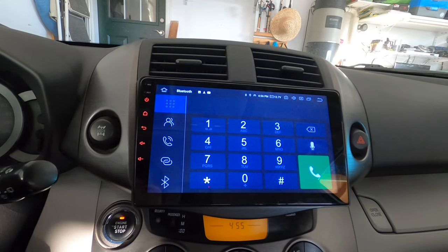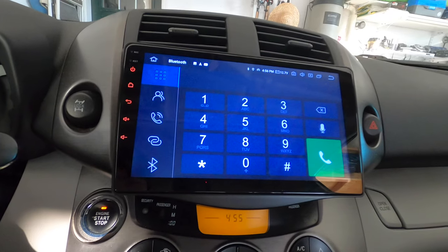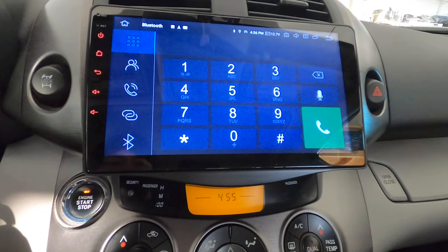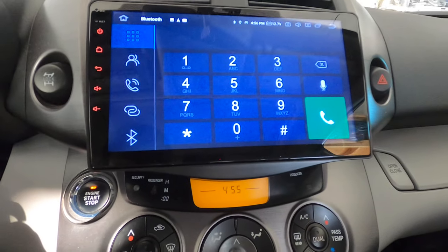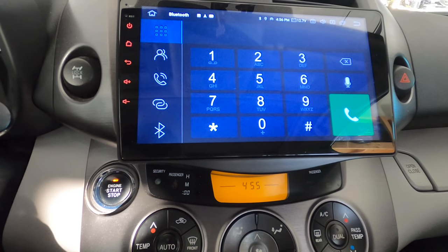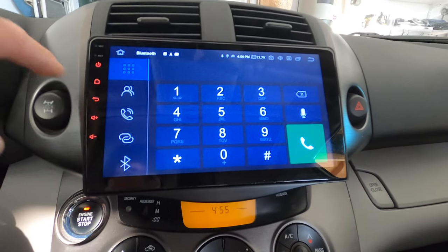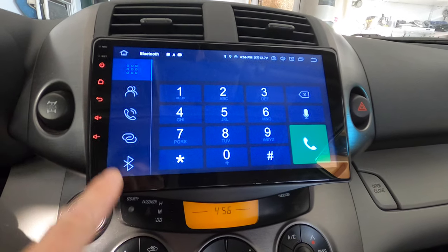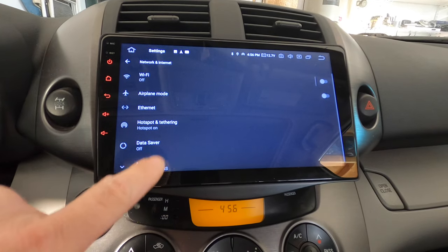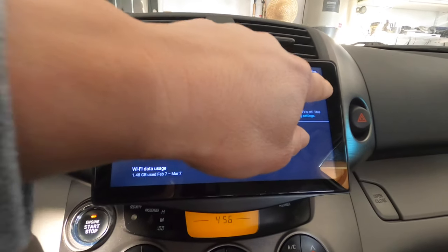If I just connect my phone via Bluetooth I can make and receive phone calls through the radio. I can also connect to my phone's personal hotspot under Wi-Fi settings to get internet on the radio.